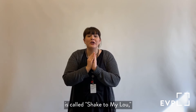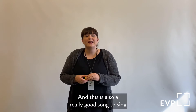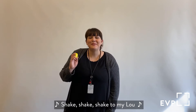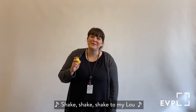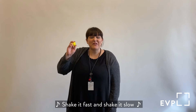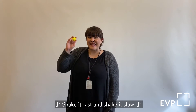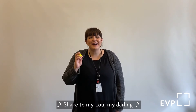The next song we're going to sing is called Shake to My Lou and it is to the tune of Skip to My Lou — this is also a really good song to sing with scarves as well. Shake, shake, shake to my Lou. Shake, shake, shake to my Lou. Shake, shake, shake to my Lou — shake to my Lou, my darling. Shake it fast and shake it slow. Shake it fast and shake it slow. Shake it fast and shake it slow — shake to my Lou, my darling.